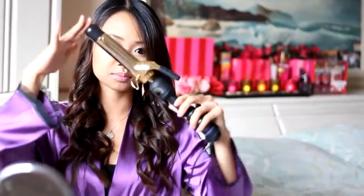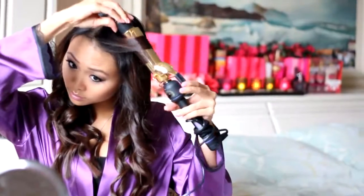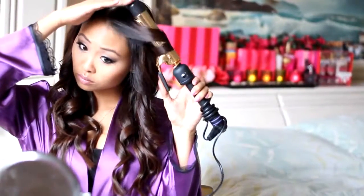Now that your whole hair is curled, I am grabbing my Hot Tools 1¼-inch curling iron. This is a bigger wand size and gives a larger wave for my bangs. I noticed that all the Victoria's Secret models have big loose waves around their face, so I am using this to curl my bangs.